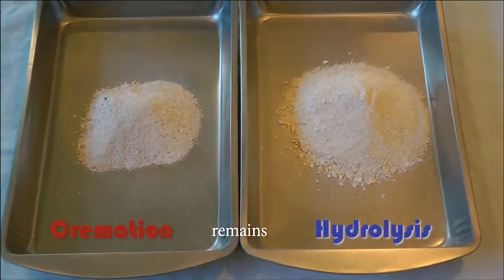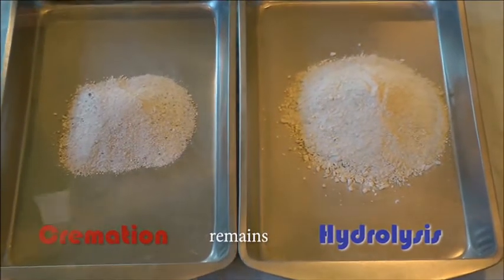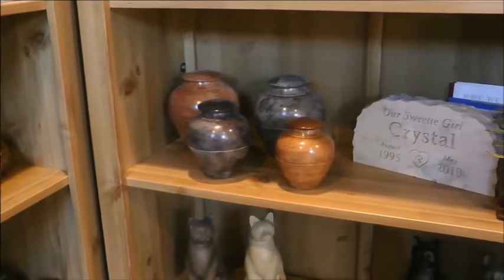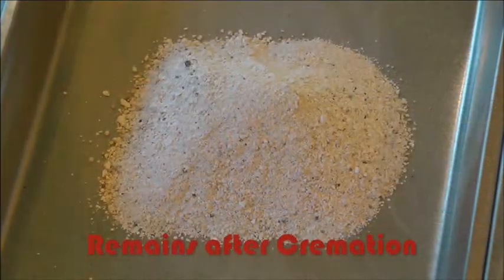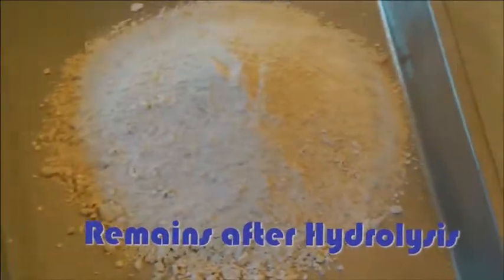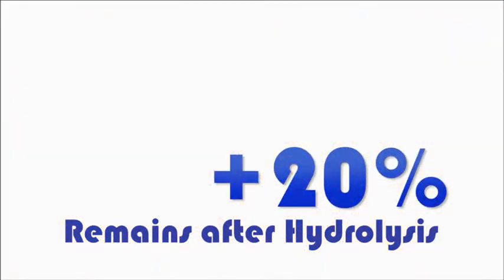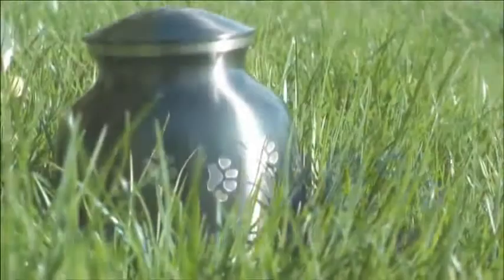Following hydrolysis, the family has the option to receive back an urn containing the same bone remains they would from flame-based cremation. However, because hydrolysis doesn't burn off some of the bone, they actually receive back more of only their beloved pet's remains — on average a 20% increase.